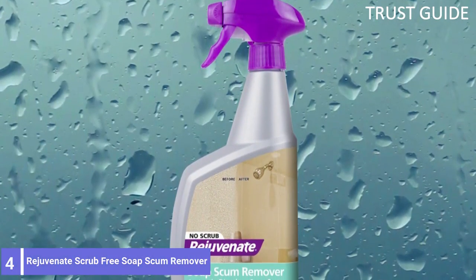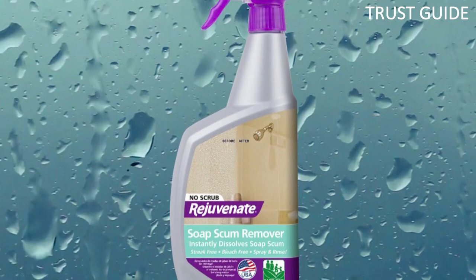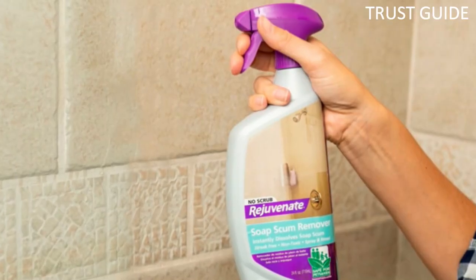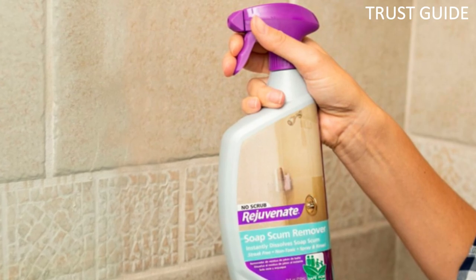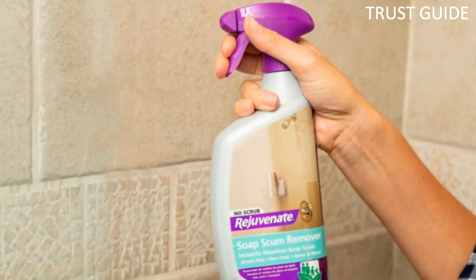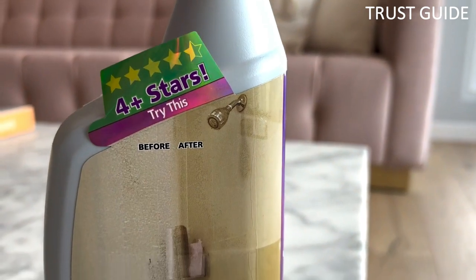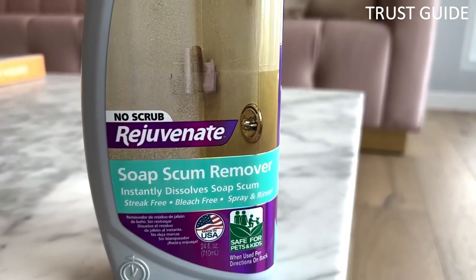Number 4: Rejuvenate Scrub-Free Soap Scum Remover. When it comes to tubs, you will likely want an easy spray-on solution for soap scum — enter Rejuvenate. This non-toxic, non-abrasive formula is safe to use on glass, ceramic and porcelain, chrome, plastic, fiberglass, natural stone, and most other bathroom surfaces. For people with allergies or chemical sensitivities, Rejuvenate is fragrance-free, bleach-free, and acid-free.